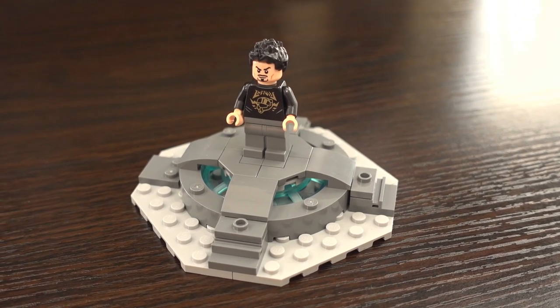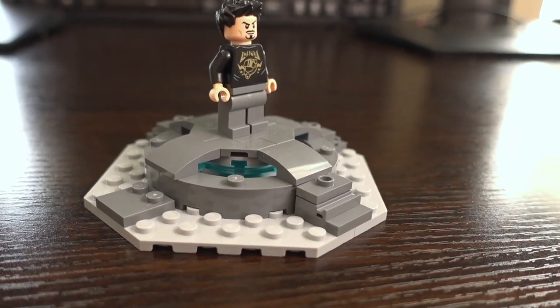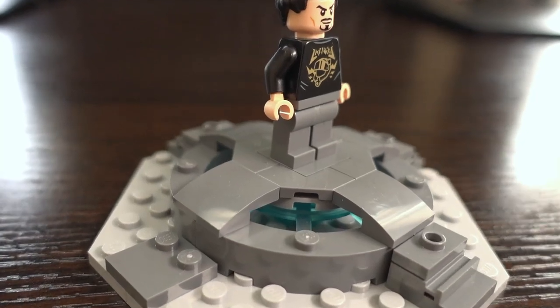The platform Tony uses to get in or out of his Iron Man suits looks good, but I do wish there were machines or arms around the platform helping Tony with his suit.